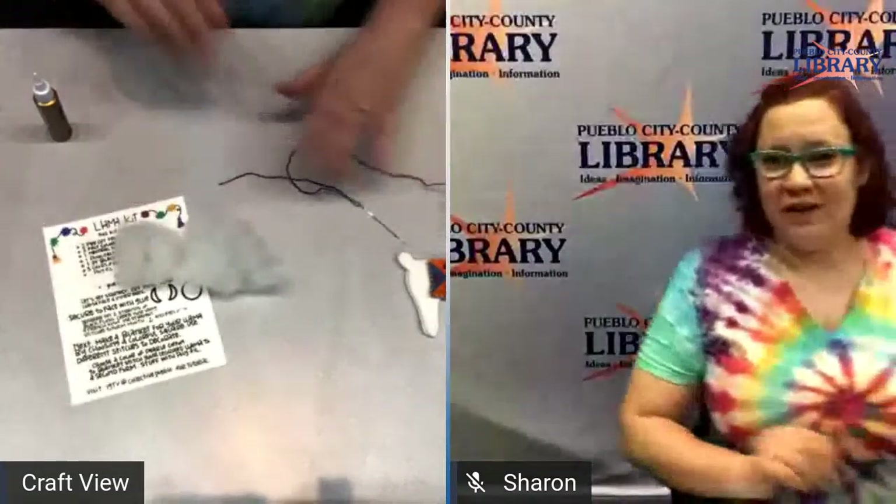That is me showing you how to do the llama for now. I really do appreciate you guys coming to the program, even virtually. I've missed getting to spend time with every single one of the people in my classes — this is my virtual hug from me to you. Thank you so much for attending. I can hardly wait to spend some time with you next week making the lavender flowers from Collective. Please tune in next Wednesday at 6:30 p.m. — we'll make the flowers and have a good time together. Thanks for tuning in and have a wonderful evening.